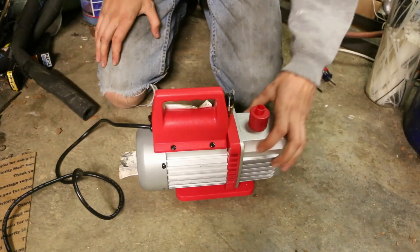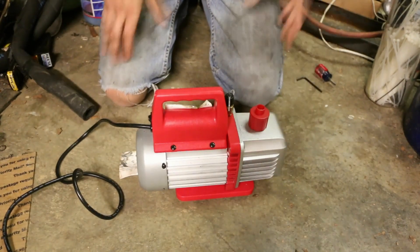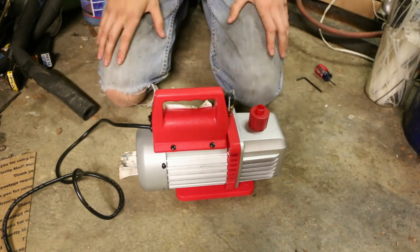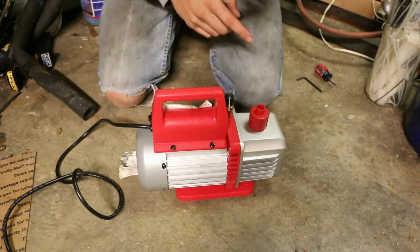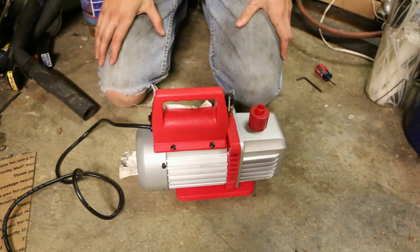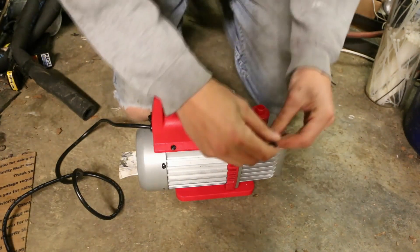So I'm assuming something is locked up inside the pump itself. Maybe the title for this video should be 'How a Vacuum Pump Doesn't Work.' No — because I'm hoping to fix it. Regardless, we're going to tear this thing apart.